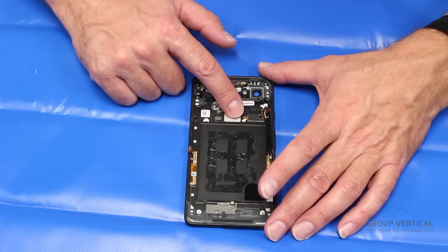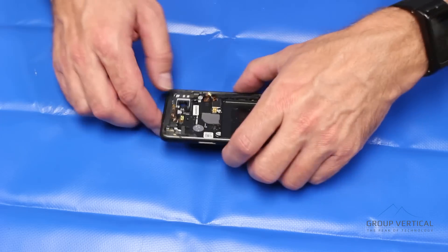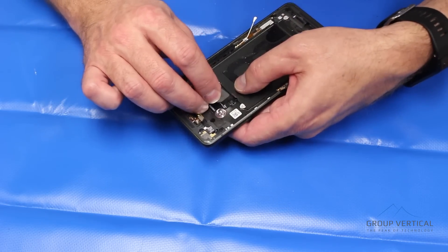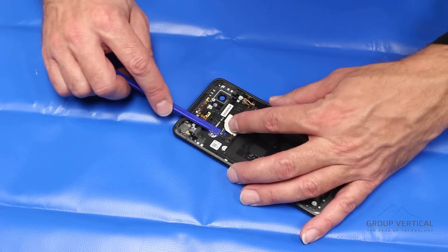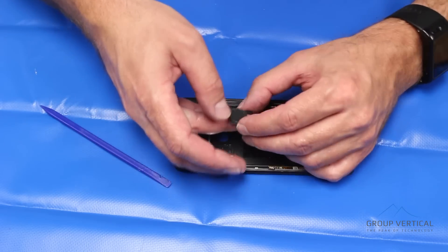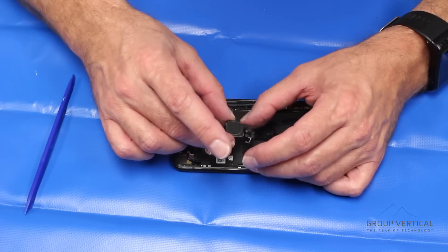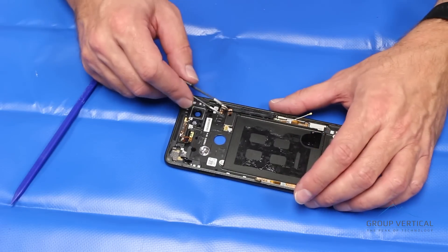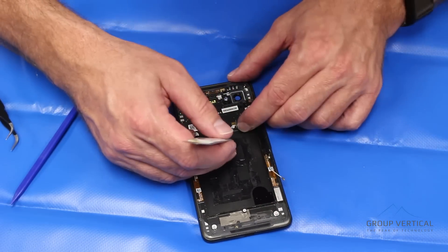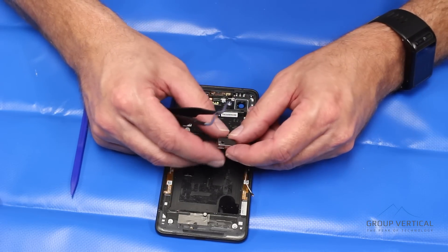Next we're going to remove the fingerprint scanner, vibrate motor, squeeze sensors, and whatever else we can from the chassis. Starting with the fingerprint sensor — it has a fair amount of adhesive and a little shield on the back. Be careful not to tear the cable. Come in underneath it carefully. You don't know at this point if you can replace the fingerprint sensor and have it still work. That's the home button — looks like a lot of adhesive and sealant around the edge. Working down to the vibrate motor — get underneath it. It's usually just held in place with a little adhesive, plus a connection on the bottom we'll release from the adhesive. And that's the vibrate motor.